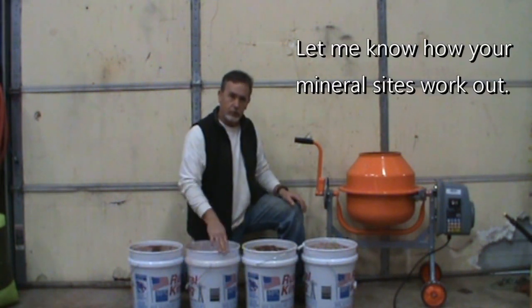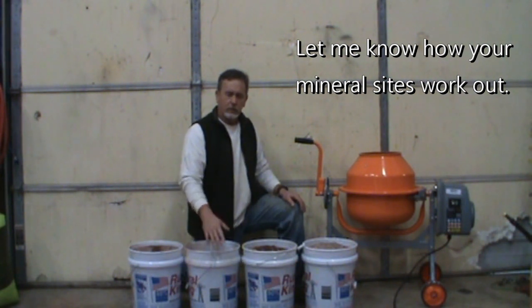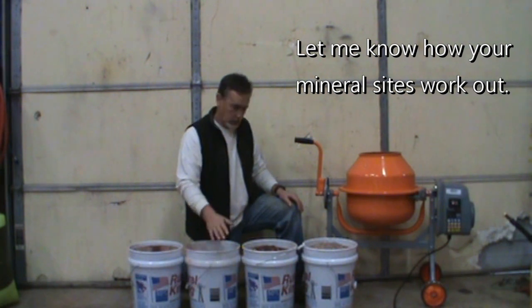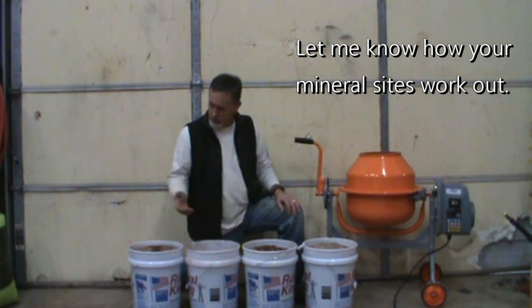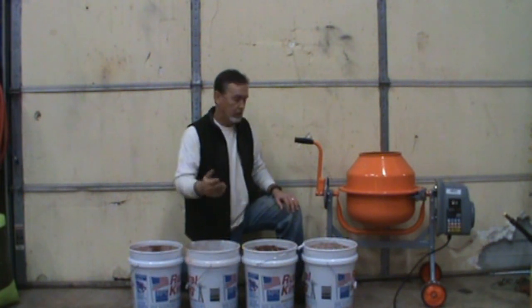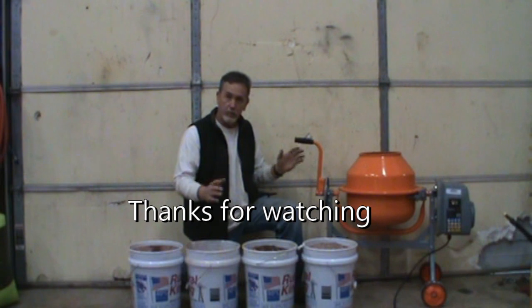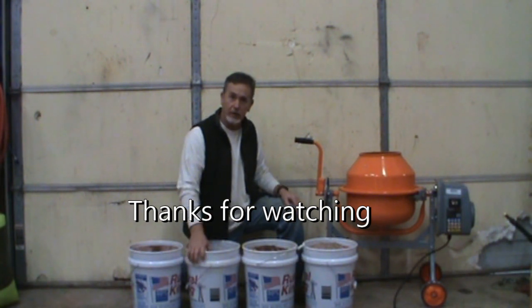Lasts you a long time — probably all season, maybe two seasons. Got the buckets pretty cheap, some lids — like $2.99 for a bucket and $0.99 for the lid, so about $4. The mineral wasn't that much either. Pretty inexpensive to make this much. So we're going to put it out this season, and hopefully by the end of the season we'll let you know how it did. Thanks.